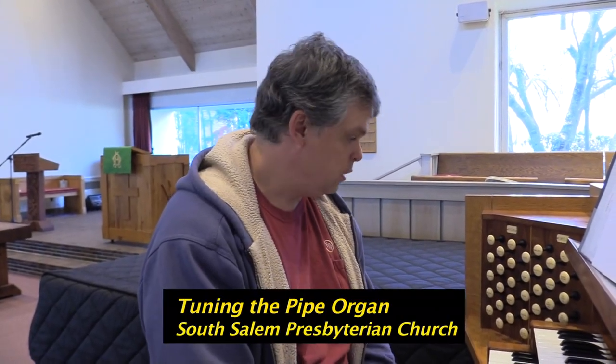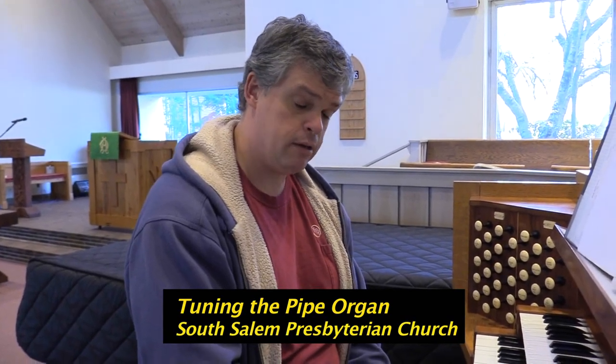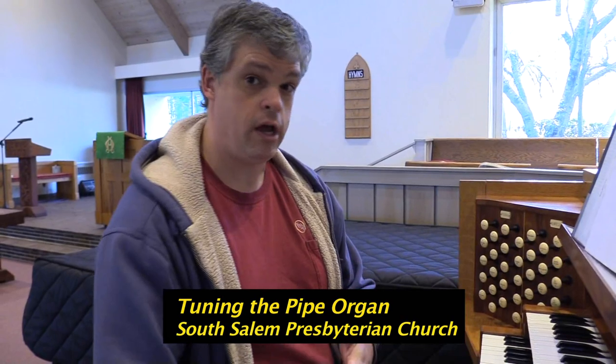I'm Chris Walton from Foley Baker Incorporated. We take care of the organ here at South Salem, and today we are here to tune the organ. Tuning is an interesting art — it takes two of us to do it. One person is up in the chamber with all the pipe work and knows exactly what to do to get them into tune, and I operate at the console where I set temperaments and guide the tuning through, so that we can get done efficiently.